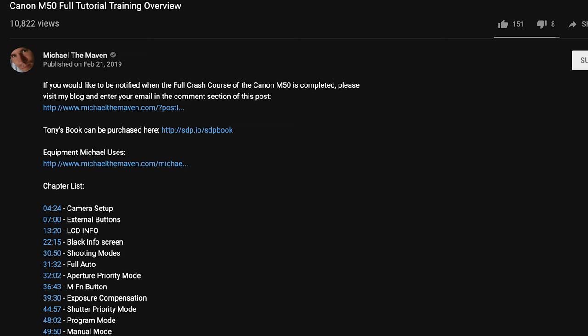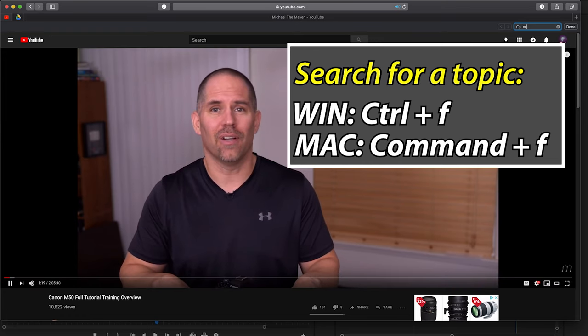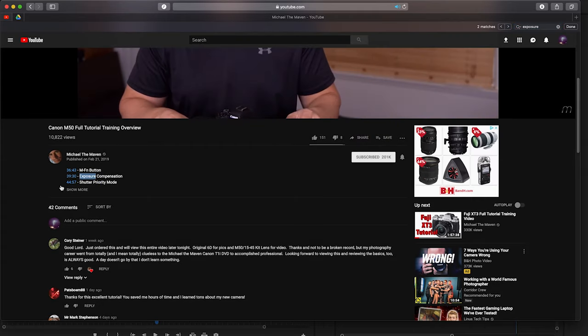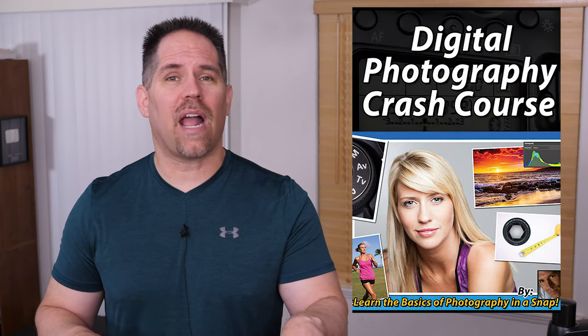If you are coming from another camera system and you're an experienced photographer, you're probably going to want to check out our table of contents. If you hit Command F or Control F and type in the topic that you're interested in, you should get a highlight next to the timecode. You click on the timecode and it'll take you to that part of this course. If you're brand new to photography and this is your first camera, I have to give you a word of warning — this video is not going to be enough to help you take consistently great images, so I would strongly recommend my digital photography crash course.